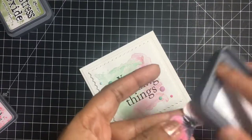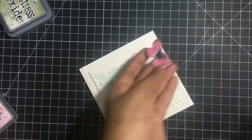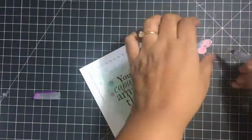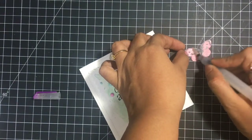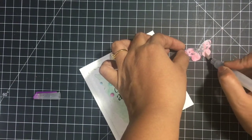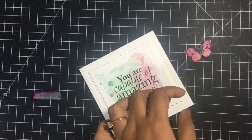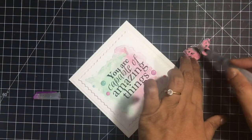I'm just rubbing the ink pad on the butterfly and we will just merge it with some water and that will be ready. This butterfly goes on the right corner of the card and it completes and accents the card beautifully.